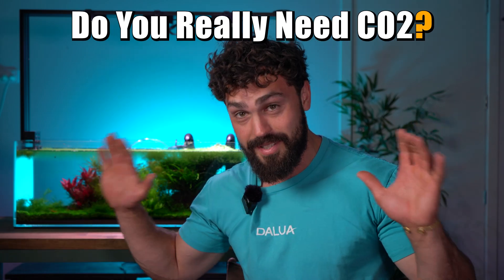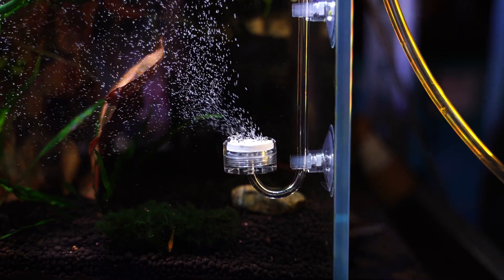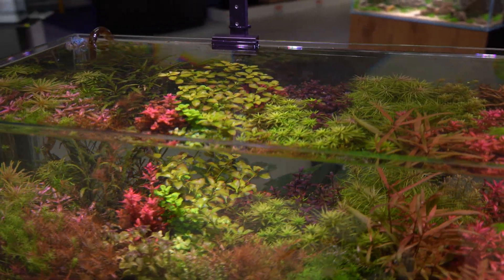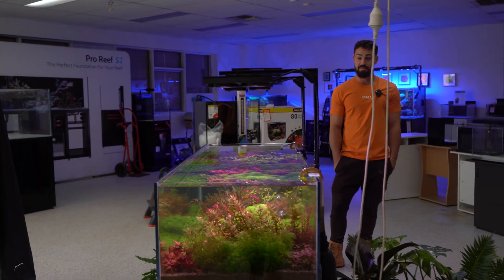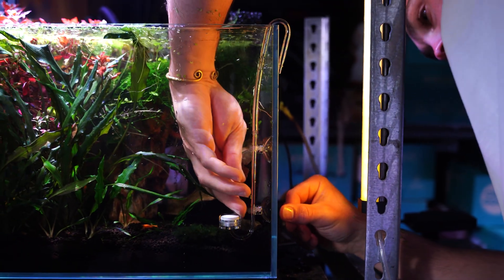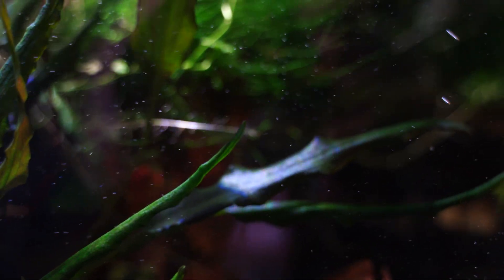Most beginner fish keepers will dump CO2 into their fish tanks and still see their plants fail, and it's not even their fault. Turns out most tanks don't even need CO2, even the fancy setups. I've tested plenty of tanks over the years and time after time I've seen beginners waste money on CO2 setups that they just don't need. New hobbyists will be scrolling through Instagram, see a lush aquascape, and instantly assume that CO2 is an absolute necessity. Then they go and spend $200 to $500 on a system that eventually works against them, which is stressful on you and very stressful on your fish too.